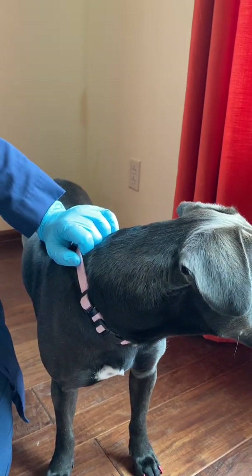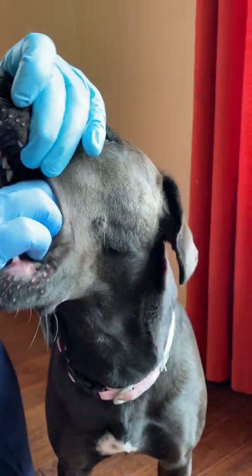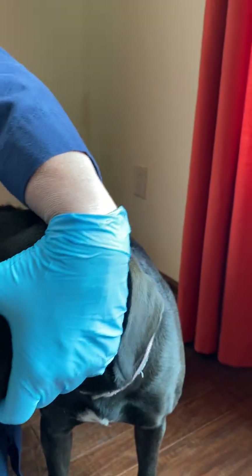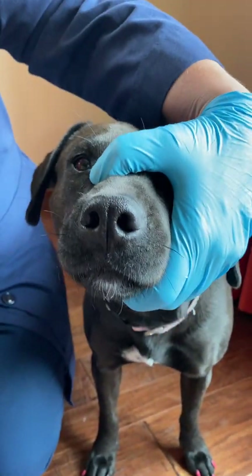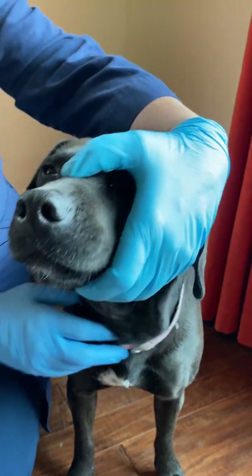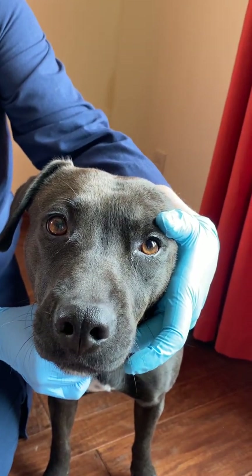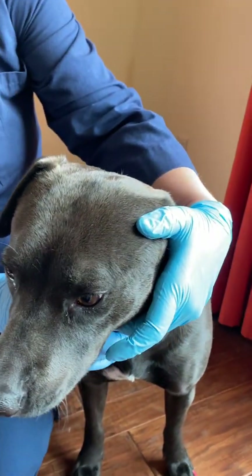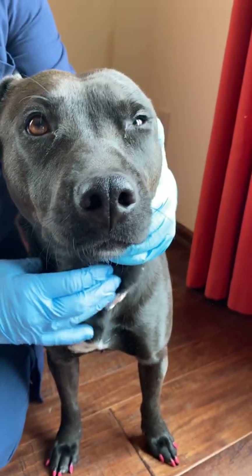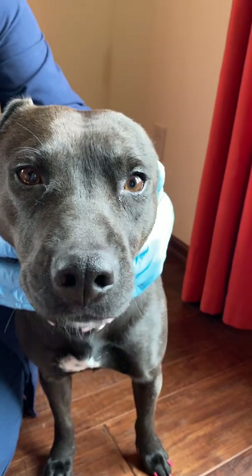The next nerve is the glossopharyngeal and we test that with the gag reflex. I'm just going to see if she gags — and she does. That's the gag reflex for the glossopharyngeal. The next one is the vagus, which also uses the gag reflex and the laryngeal reflex. I put a little pressure on her trachea to see if she'll give a little cough — she really doesn't, but if we were intubating her she should cough when we touch her trachea. In her case she's just not very sensitive.